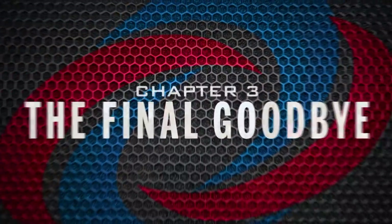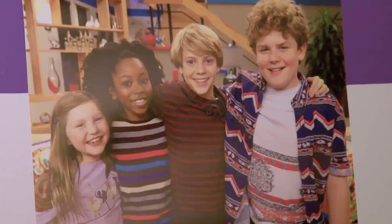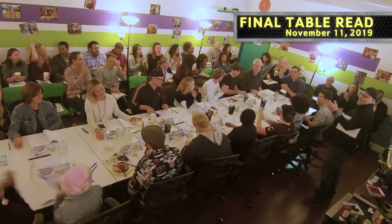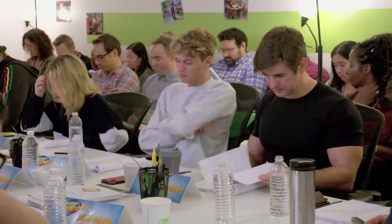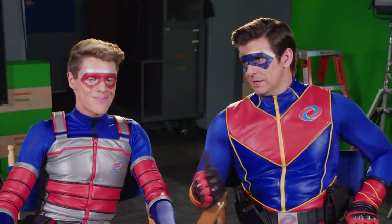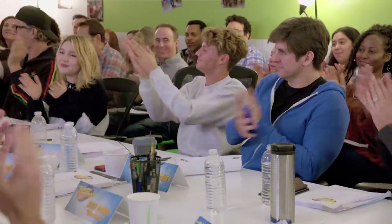Chapter Three: the final goodbye. Eventually the time came for us all to sit down and read a new Henry Danger script together for the very last time. Jason and I met with the producers and the writers. We pitched a lot of very specific ideas that we wanted to see in the ending, so a lot of what you'll see came from the original pitch that we had. And we fade out. End of series. Wow.